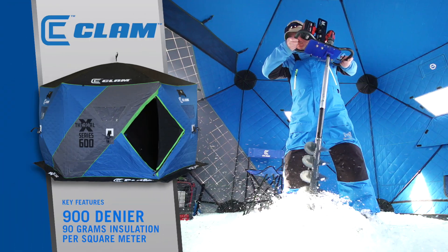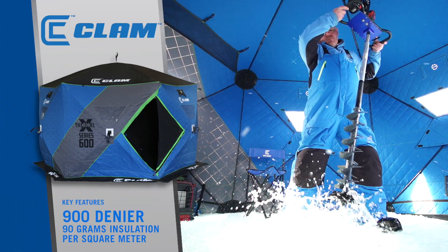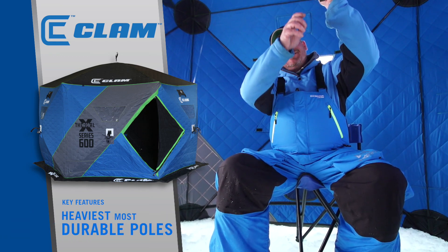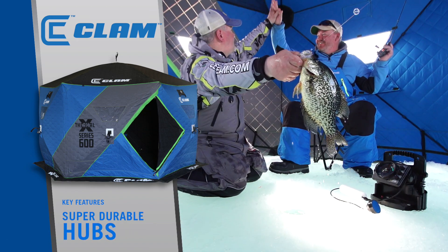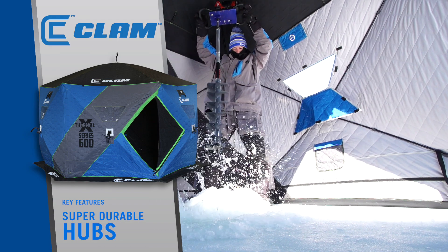Key features include 900 denier fabric with 90 grams of insulation per square meter. The poles are the heaviest and most durable in the industry, made to withstand sub-zero temperatures, with super durable hubs — the toughest in the industry — made to function in extreme weather.